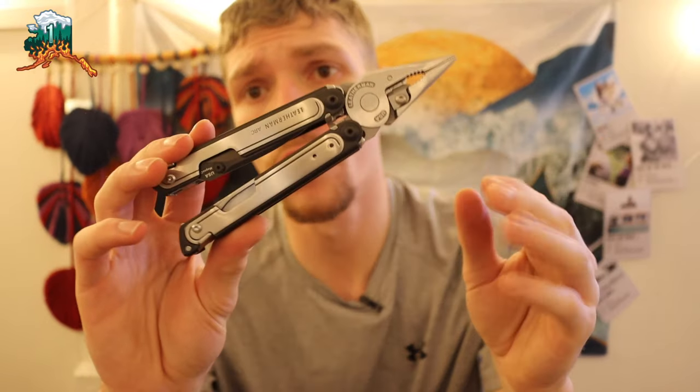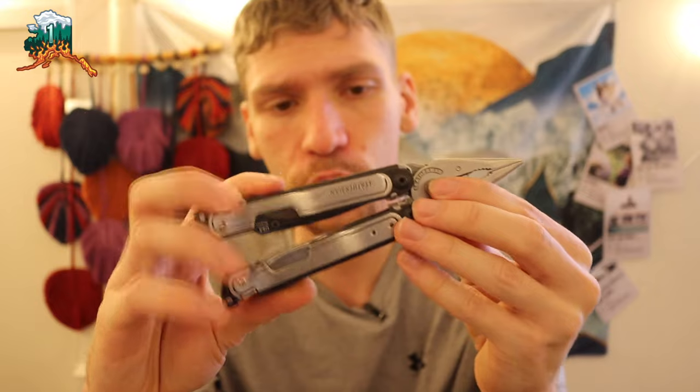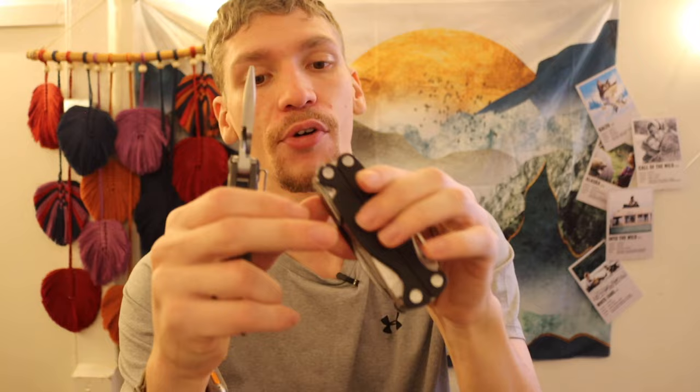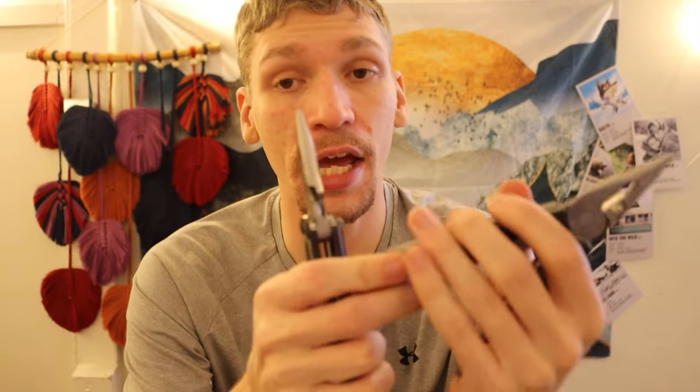We just talked about the Leatherman Arc versus the Leatherman Surge, taking a look at the Leatherman Arc from the viewpoint of survival. Now let's talk about it from the point of EDC. I still recently got this multi-tool — it's still a little bit new to me — but I thought I would break it down and talk about it side by side my current EDC multi-tool, the Leatherman Charge.